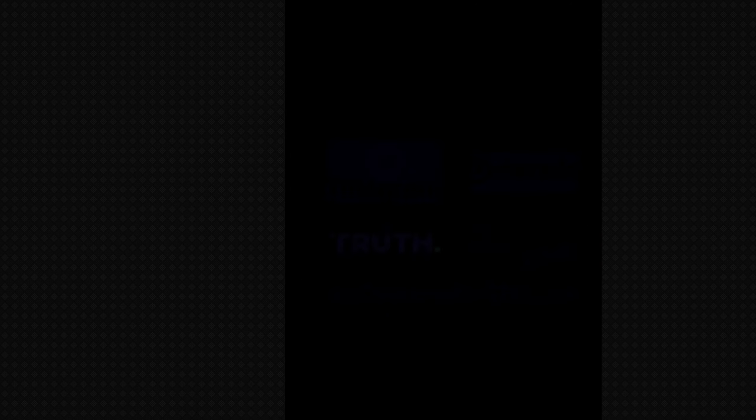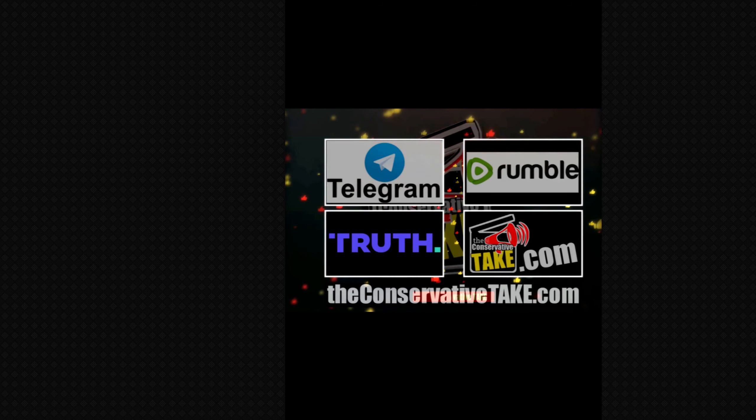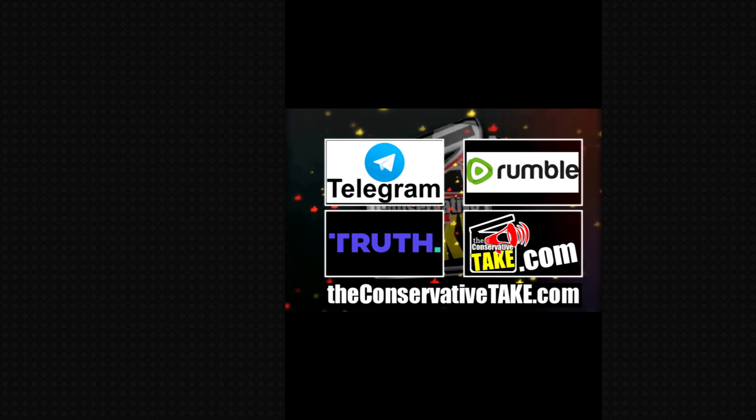So there you have it. This video is absolutely incredible. What are your thoughts on it? Let me know in the comments below — I'd be curious to know what you think.